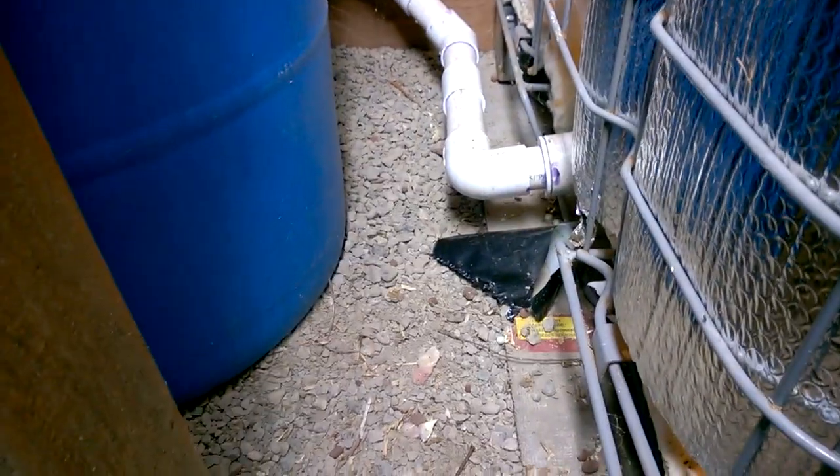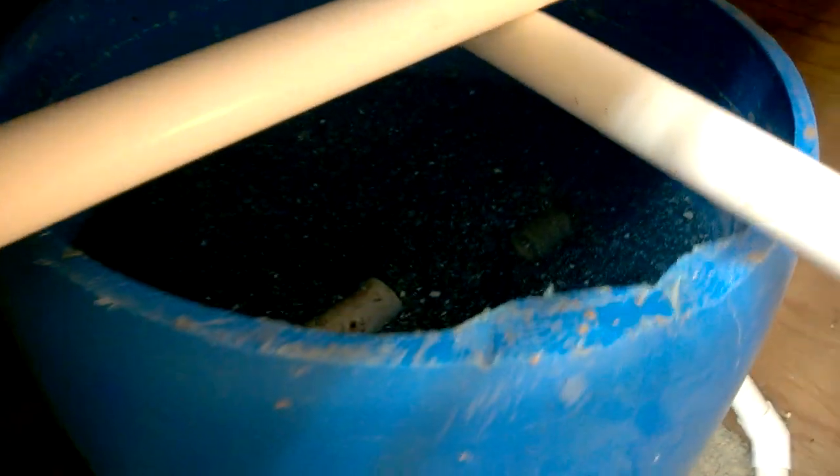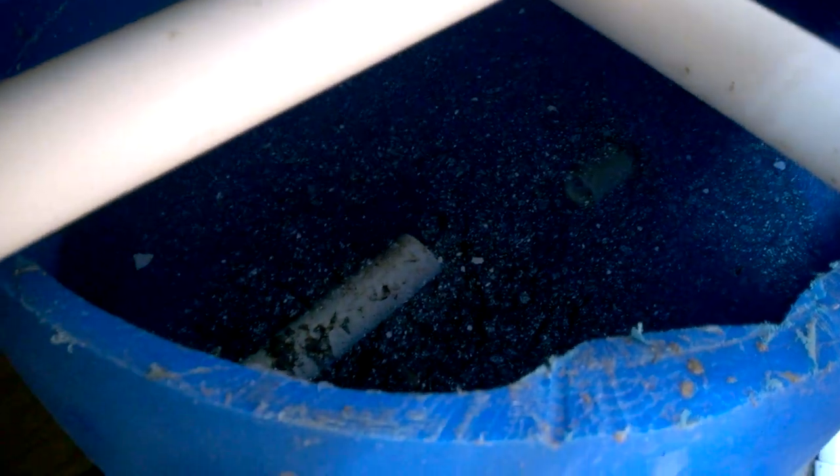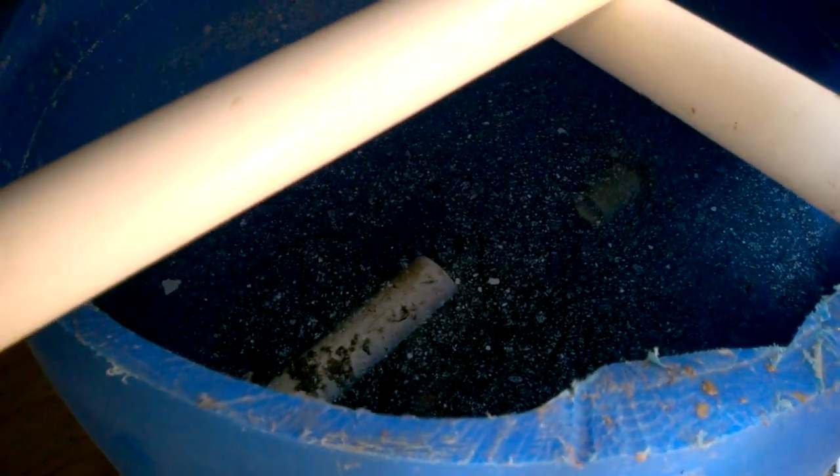There's a bottom drain on the tank and then it goes over here into the settling tank. In the settling tank, the input is lower than the output, so all the junk keeps going down to the bottom and settles, and then mostly clean water travels over into the next tank.